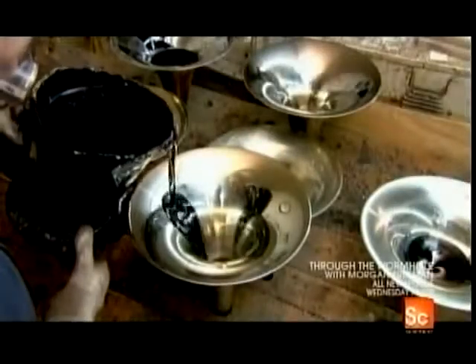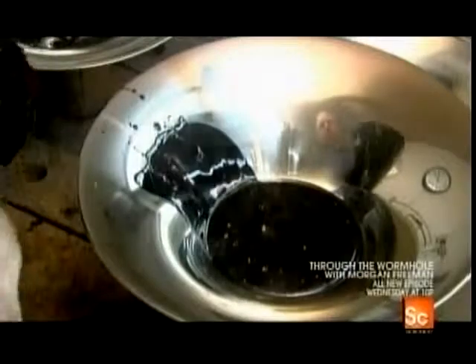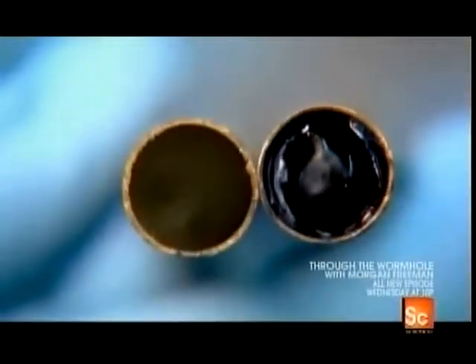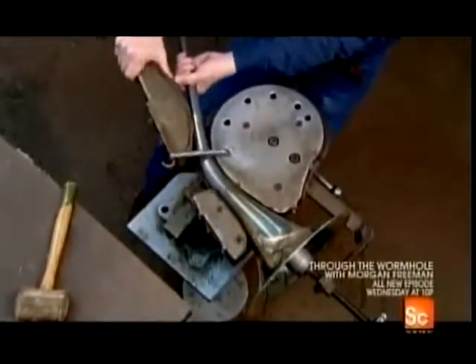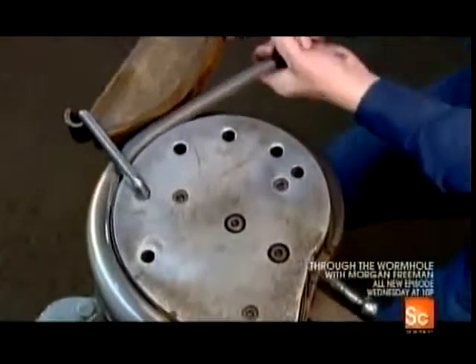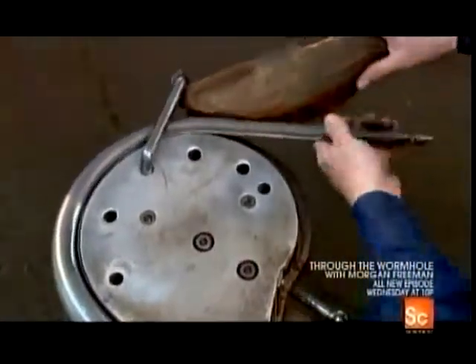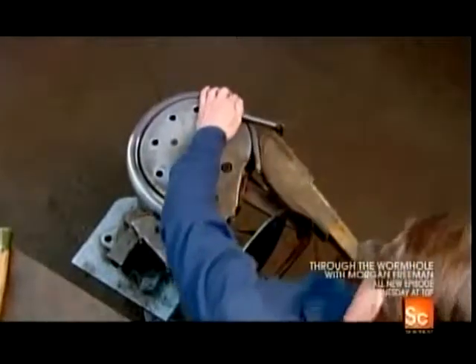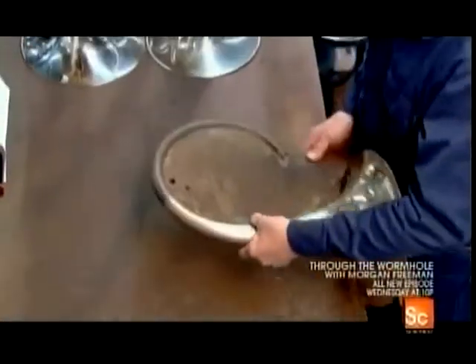Next, they fill the bell with a hot, tar-like liquid called pitch. Once the pitch cools, they put the tail into a forming block and carefully bend it. The hardened pitch provides support, preventing the tail from collapsing. They verify the bend against the template.